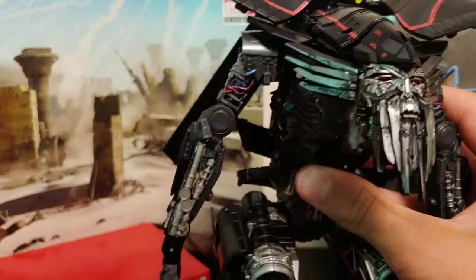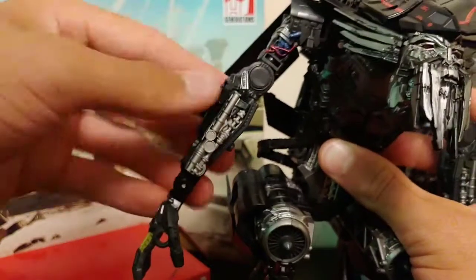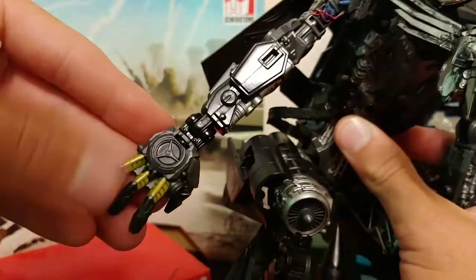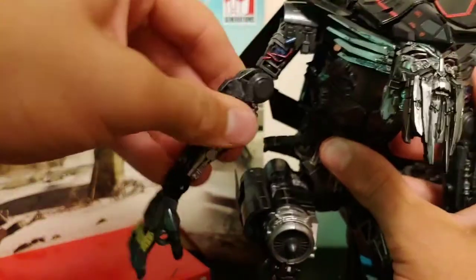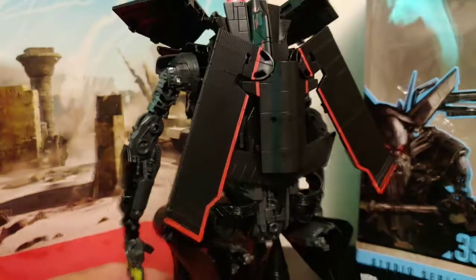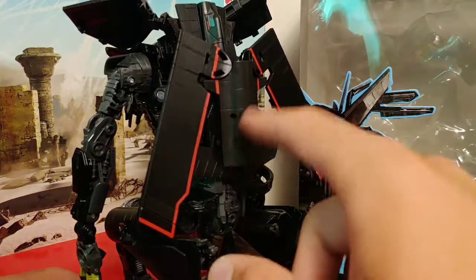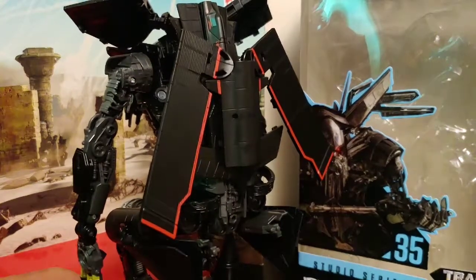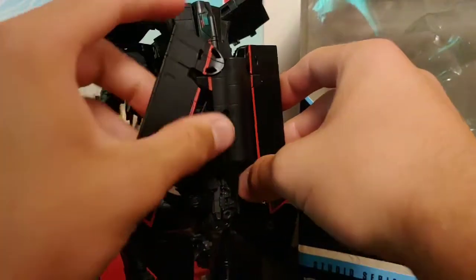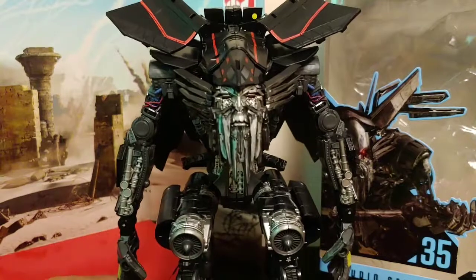Coming around to the arms, we got some nice wire detailing with some paint, and a mechanical situation going on with more silver paint — really, really nice looking. His hands have some nice yellow paint and a little turbine in the middle. He does have this backpack section which, if you look on the box, he's got that same arrangement — it's accurate to the film. They added a hinge joint so you can spread it out, which is a very nice detail. Overall, a very nice figure in robot mode.